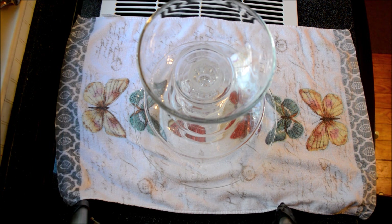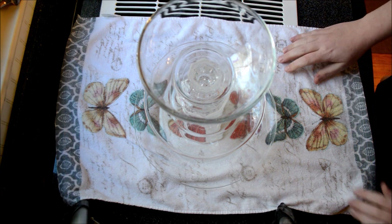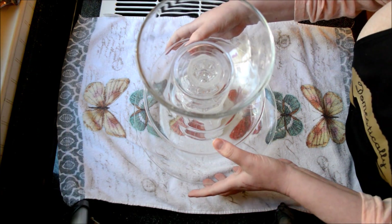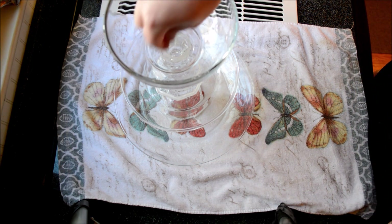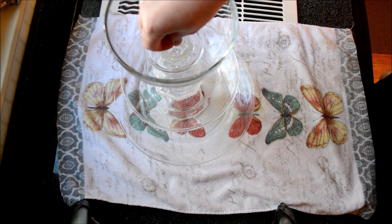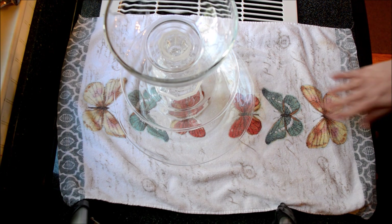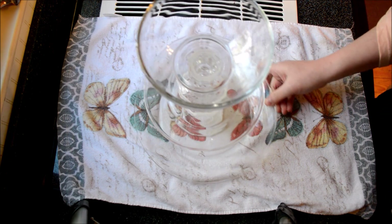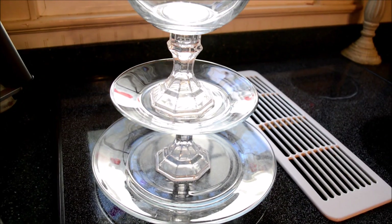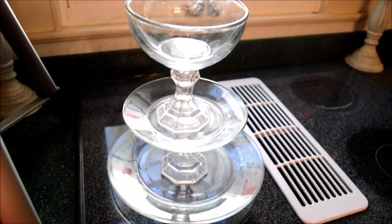I would not put this in the dishwasher to clean it. To clean it, I would just rinse it and hand wash it. You don't want to submerge it in water for very long, because it's just that glue holding it all together. I'll bring you back when it is completely dried and show you how I plan on using it.